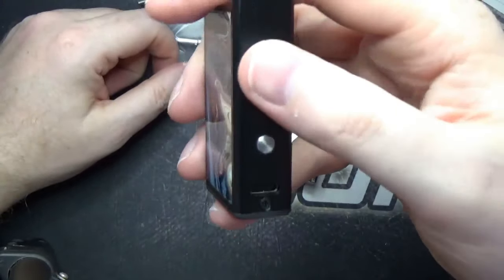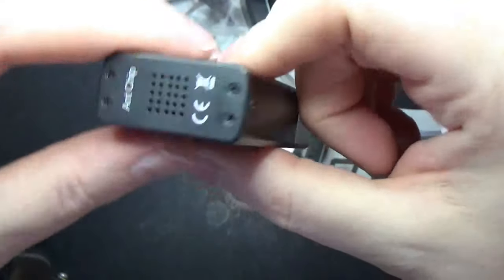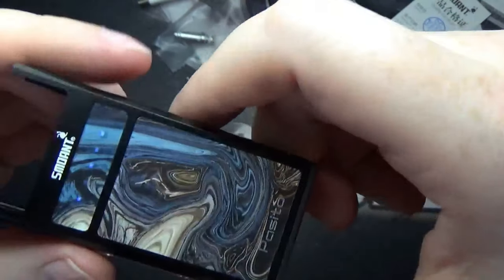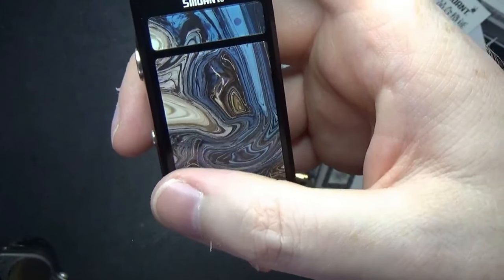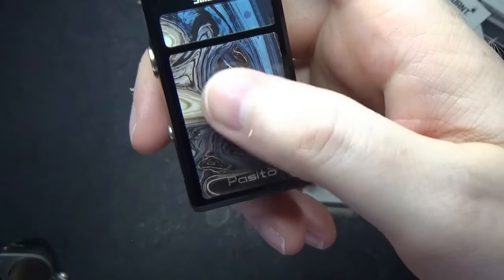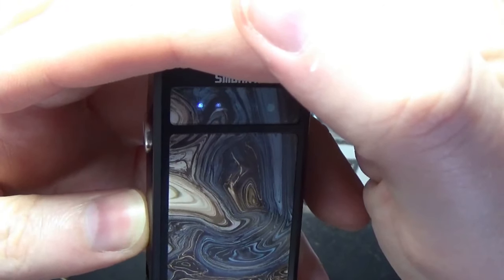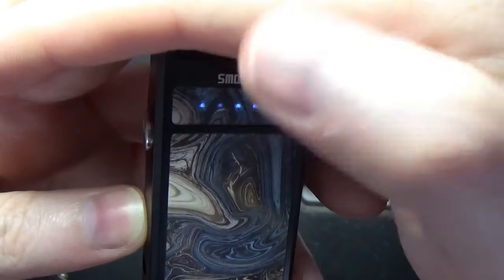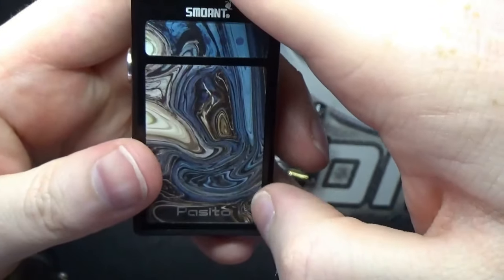You've got two buttons: this is your fire button, and this is your set mode button. You do have an 1100mAh battery inside, and it does have the ANT chip. You've got your USB Type-C connection on the bottom. To bring it to life is five clicks, and you've got these lights here — you can see them flashing away. That's your different mode settings. It adjusts from 10 to 25 watts, and you've got five lights. Two lights is 13 watts, three lights is 16 watts, four lights is 20 watts, five lights is 25 watts, and back to one which is 10 watts. I really like that they've done that.